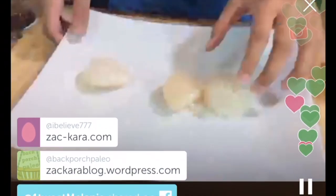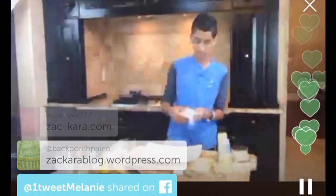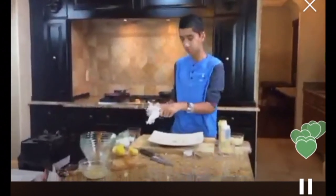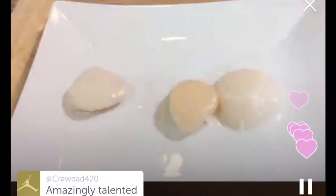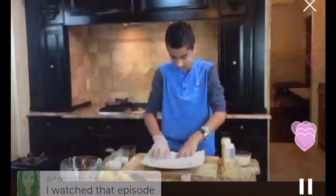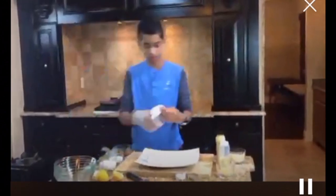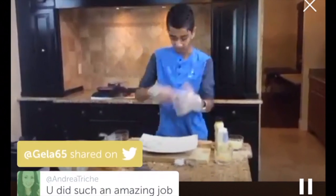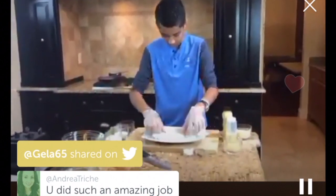Here I have some regular scallops from my local seafood market. On the show I cooked roe-on scallops, but those are very hard to find, so I just got these fresh from the local market. You can see there's some water on them — no big deal. Whenever you're cooking scallops, always pat them down dry. If you cook a wet scallop in a pan with oil, it will drop the pan temperature and you'll get steamed scallops rather than a nice crust. I'm using gloves so I don't have to spend a long time washing my hands.